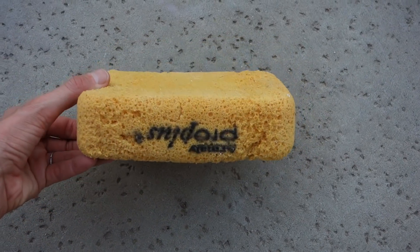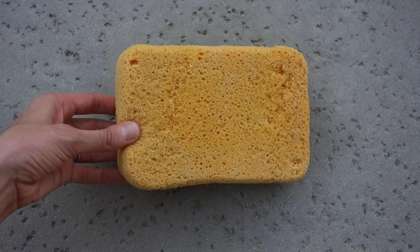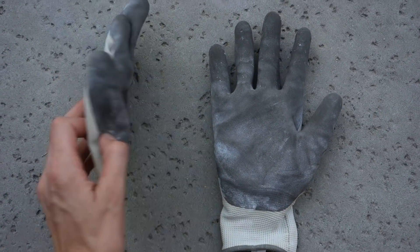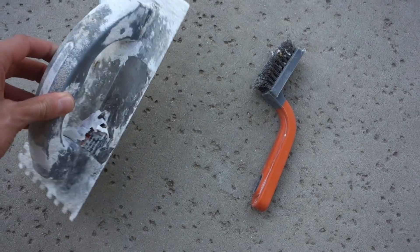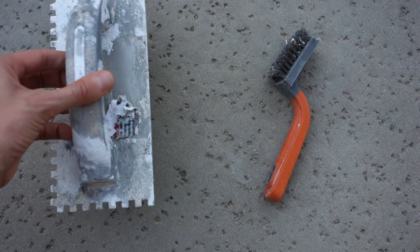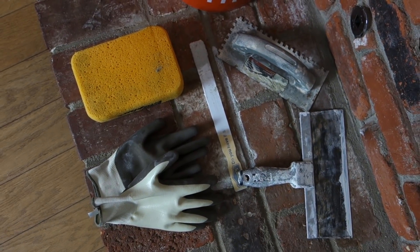You're going to want a sponge so you can wet down the brick to start with and then also wipe down the brick at the end. Heatproof gloves from the garden area — I'm going to be using those to apply some of the mortar — or you could use a tile trowel or a spatula, or even apply it with the sponge. These are all the supplies I am going to use, so let's go ahead and get started.